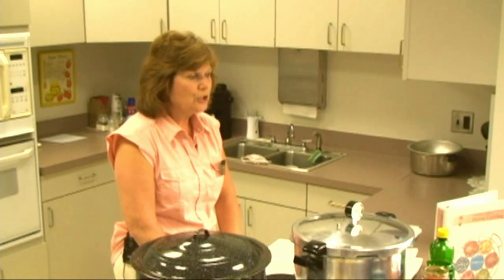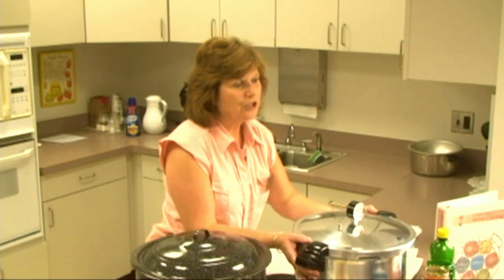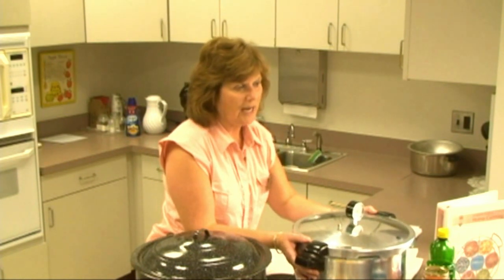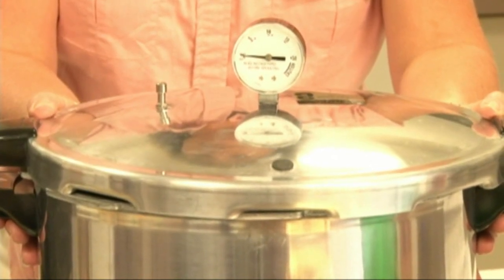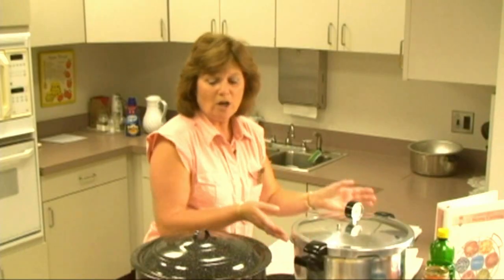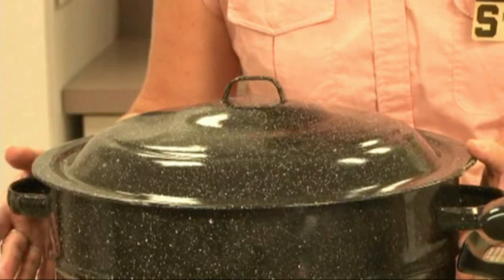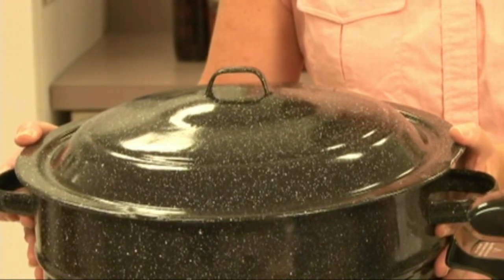Our pressure canner demonstration is similar to the one I have here. It shows a dial gauge pressure canner to be used with low acid foods, such as meats and vegetables. We also have a demonstration with high acid foods to be used in a water bath canner.